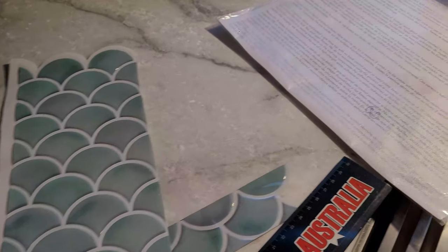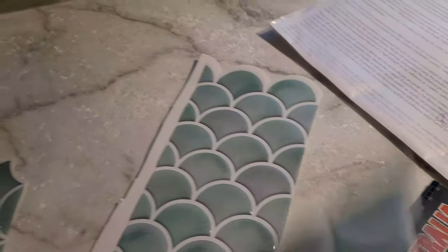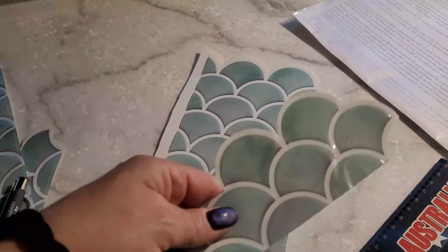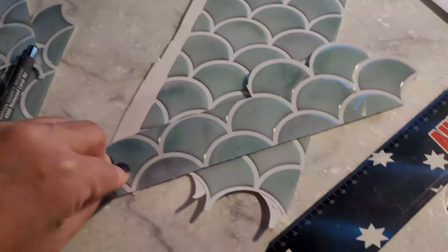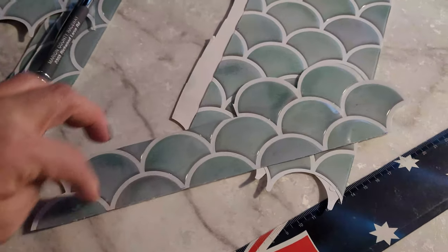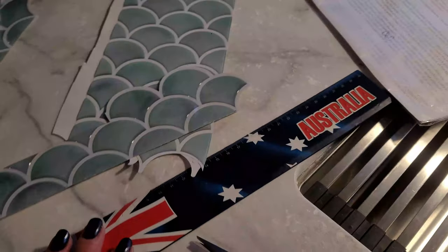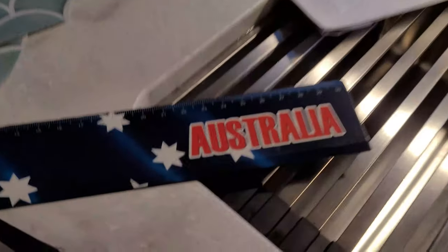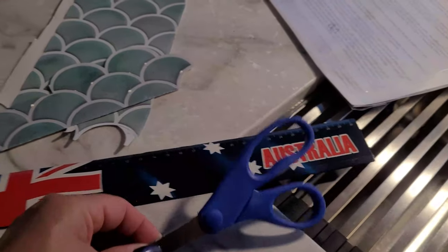What I recommend is to draw on the clear plastic backing that you take off — not on the tile itself. But if you do draw on the tile, the pen at least comes off. I just used a ruler — an Australian one because I'm Australian — and some scissors. I wish they were a little bigger but they worked perfectly.